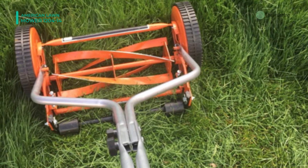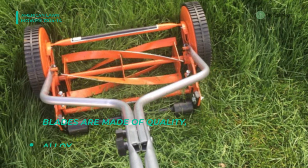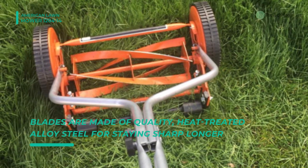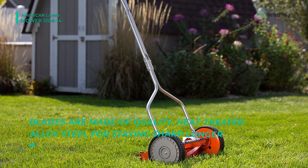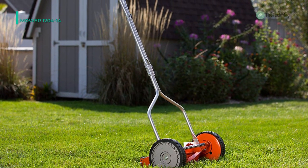The four-blade reel offers supreme versatility for multiple common grass types, including fescue, bluegrass, rye, and mixed weed/crabgrass. Moreover, it is an eco-friendly alternative to gas-powered lawnmowers and offers no oil, low maintenance, and easy assembly.